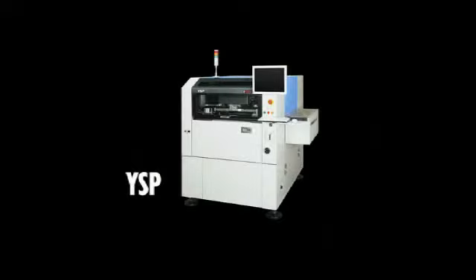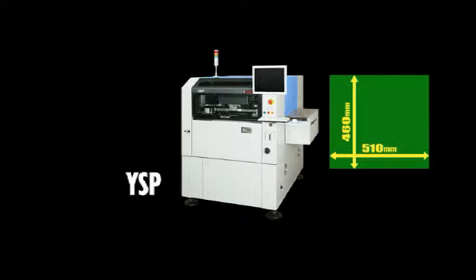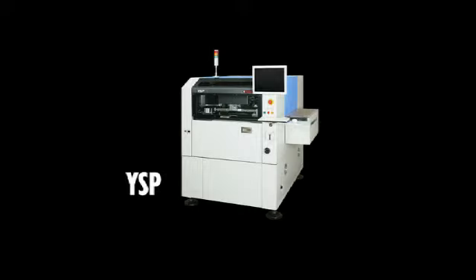The YSP body is compact with machine width dimensions of 1,640 mm and depth of 1,640 mm, but it allows handling large PCBs up to 510 x 460 mm.